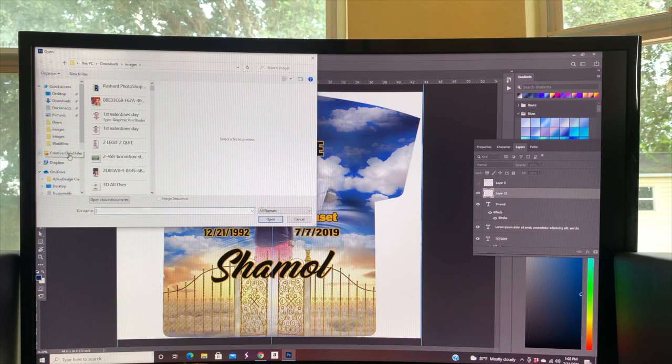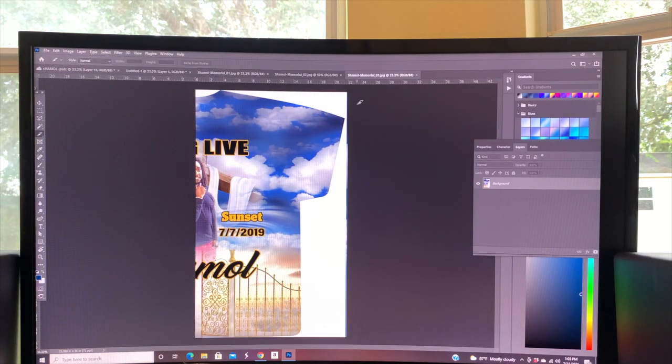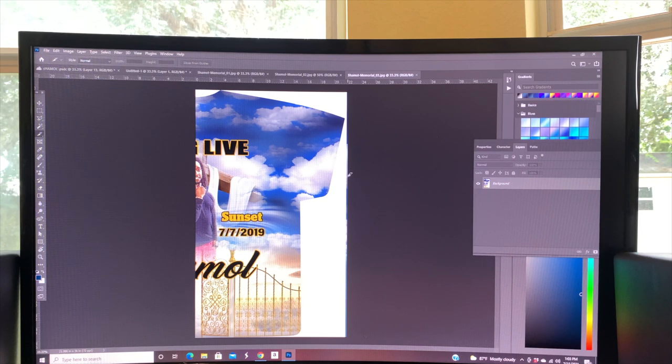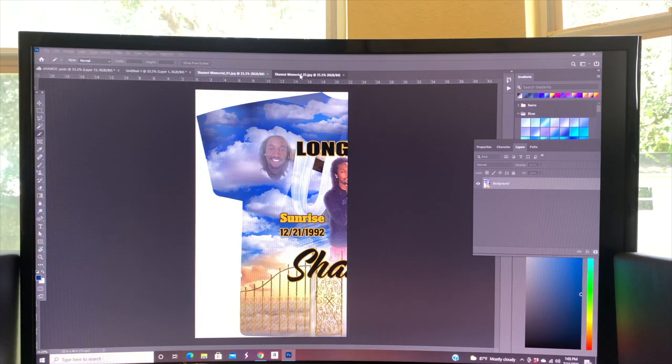Go find those slices wherever you saved them. Sometimes a middle slice appears — it's not a big deal depending on your software; I just bring it in and erase it. Here's the left half of the shirt and here's the right half. Open both up in Photoshop. I'm not always perfect with the cut — you can see a little imperfection — but it really doesn't affect the shirt.